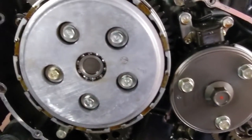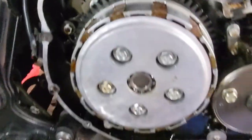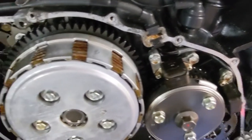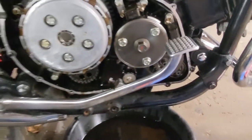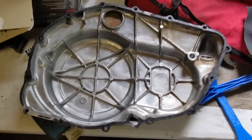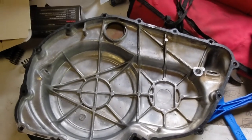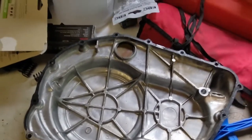I'm gonna get this crankcase cover back in place, but I gotta clean the gasket off first. I have a brand new gasket and I might use just a little RTV on each side as a backup. But this gasket is definitely stuck — I think I'm gonna have to go get some chemicals to help get it off. The stuff I have with me is not gonna cut it. I got some of it off but it's just stuck and old.